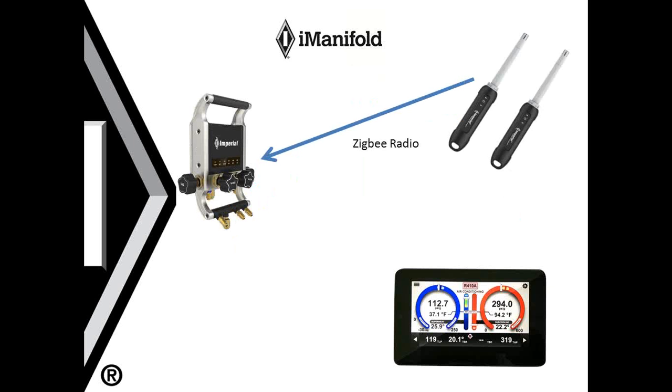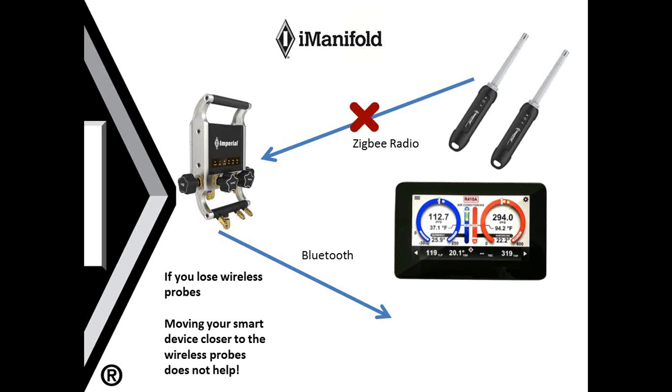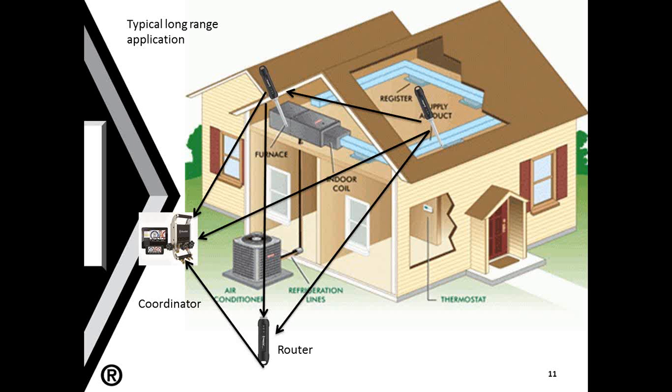Remember, the probes talk to the manifold, but the manifold talks to your smart device. So if you ever lose your wireless probe connection, moving your smart device closer to the wireless probes will not help. You need to reestablish that connection between the probe and the manifold before you can see it on your smart device. Here's an example of the use of wireless probes throughout a typical residential application. You can see one probe in the attic and in the air supply duct, along with another wireless router. These probes will all talk to each other and create the best pathway back to the iManifold. The more wireless probes and additional routers you have, the better connection you'll have to your iManifold.